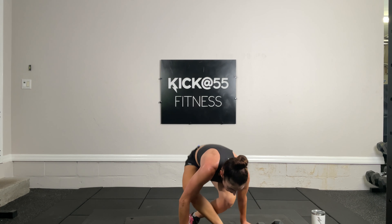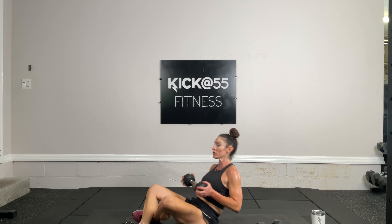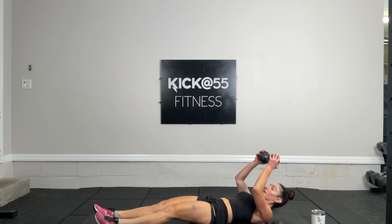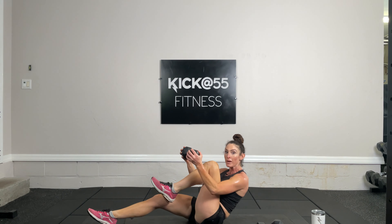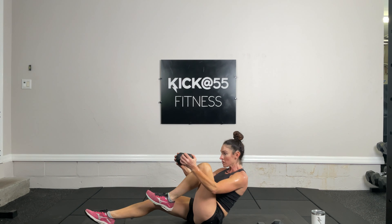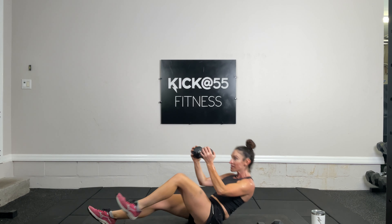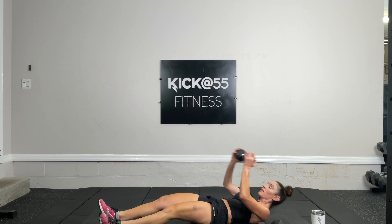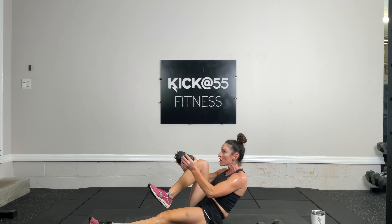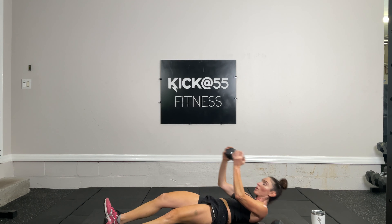Exercise four — one dumbbell down. Knee tucked in to chin, legs are straight. Bringing my left knee in five times. Then switch to the right: five, four, three, two, and one.